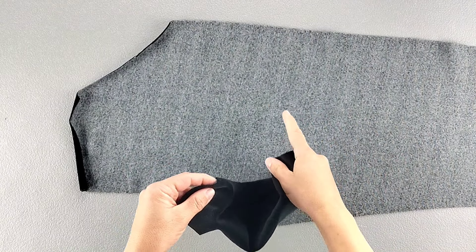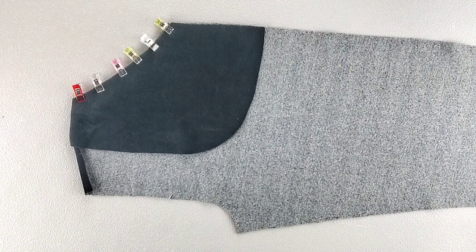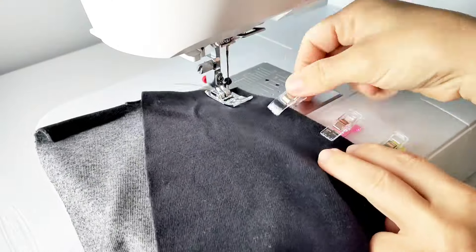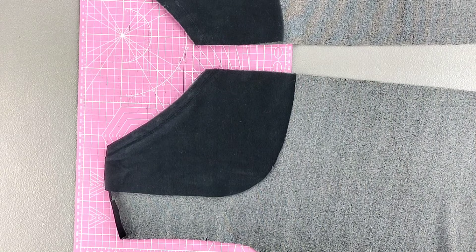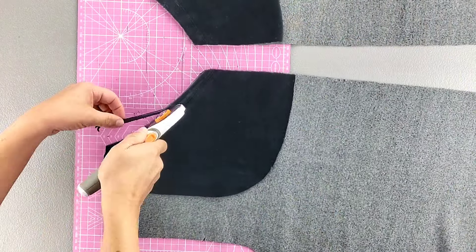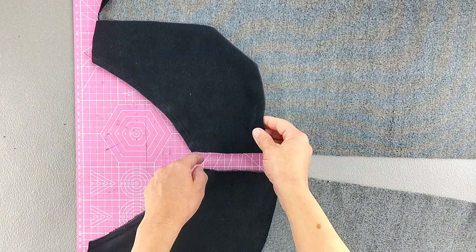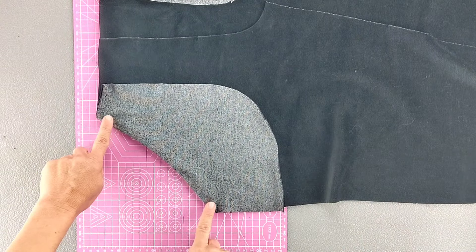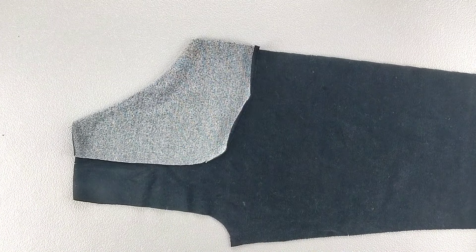Place your pocket and the corresponding front pant piece right sides together, matching the slanted pocket edge and pin in place. Do this for both sets of pockets and front pant pieces, and then sew both of those slanted edges with a 5/8 inch seam allowance. Then trim the seam allowance by about half, and then turn the pocket over the seam allowance, repeating for both pockets.